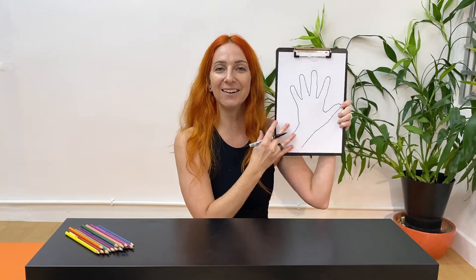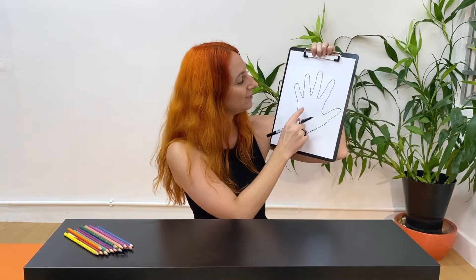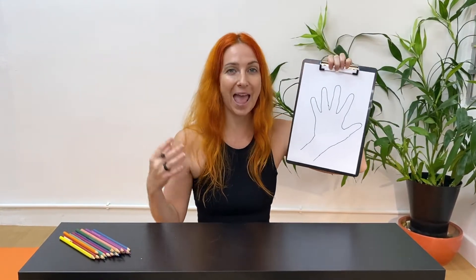Okay, here is my hand — the outline of my hand. The first thing I would like you to do is to draw a picture in the middle of the hand, and that picture is going to be a picture of you and what you look like when you feel calm and peaceful.